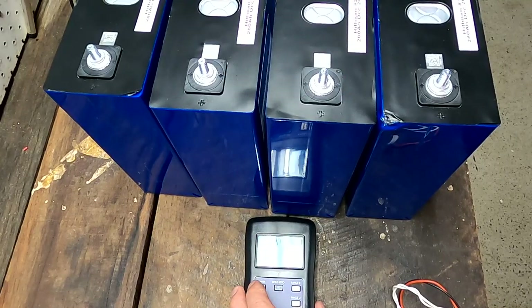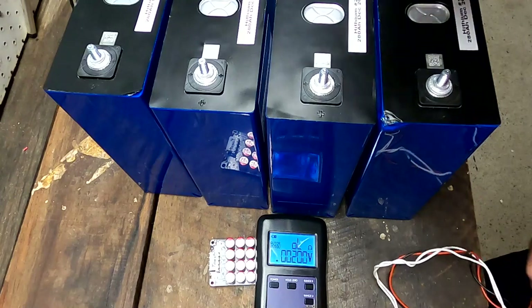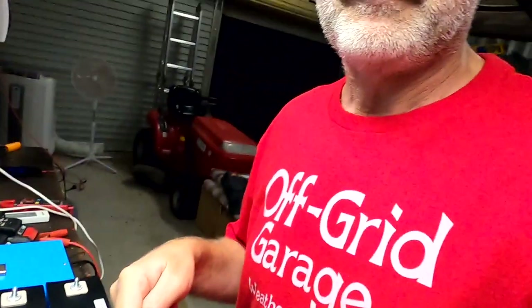First thing we want to do is measure the internal resistance and voltage. These battery cells are always claimed to be voltage and internal resistance matched, which is total nonsense. Measuring the internal resistance of one of these cells is just a snapshot for this moment - temperature, state of charge, age, air pressure all have an influence. When they measure and match them in China and then send them over here after three months they won't be matched anymore. The voltage is different, the internal resistance may be different, so this is more like a party gag and a sales argument.